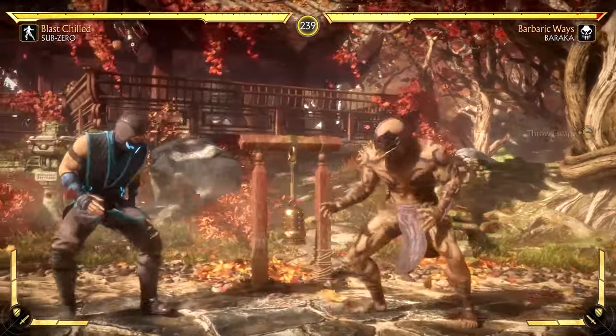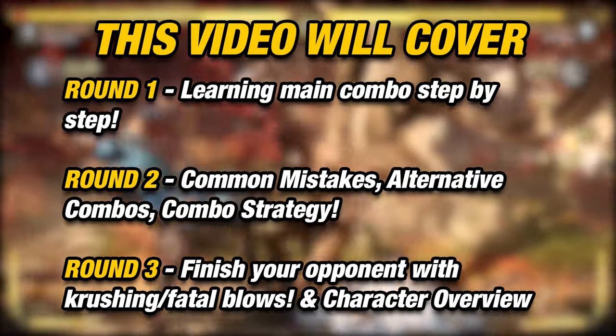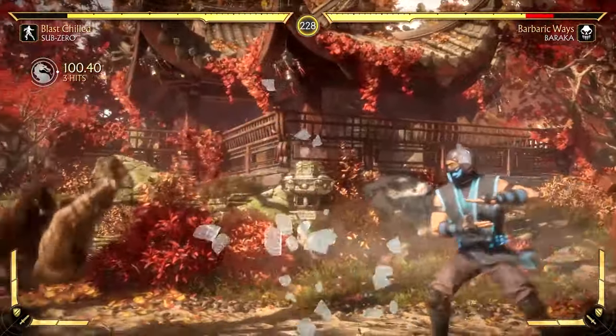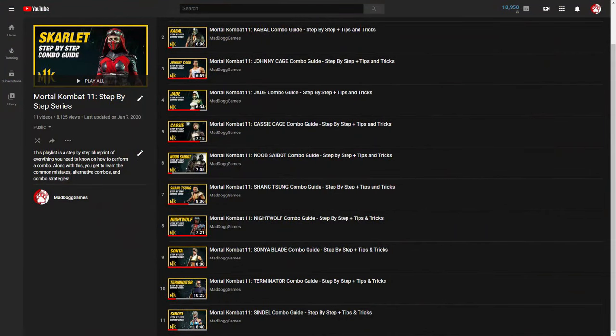Our main combo uses one offensive meter and is just a mid-screen combo. We have a lot of things to cover, so this is what we're going to be doing throughout the video. Before we get started, are you looking for combos broken down for other characters on the roster? In the description below I have a link to that playlist. This is the 12th episode in the series.